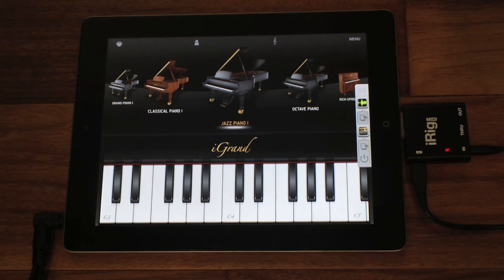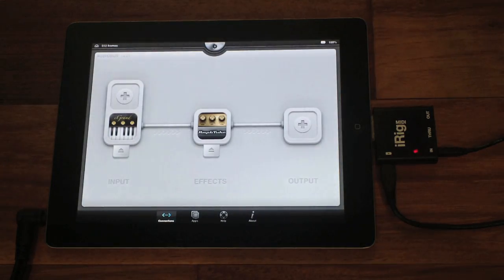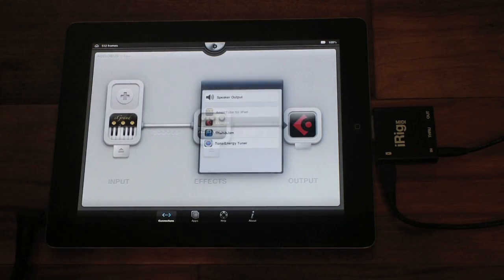You can also use Audiobus to record your processed signal chain. Here I'm putting Cubasis in the output slot. Just press record and go.